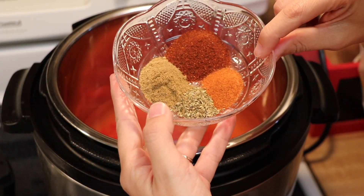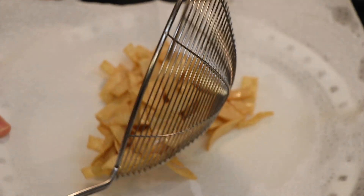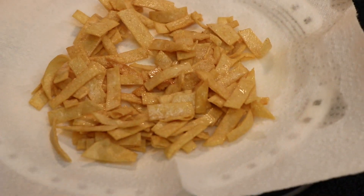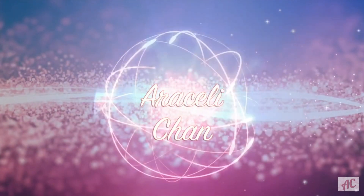Hi guys, and welcome back to another short and sweet three-minute cooking video. If this is your first time here, welcome — thank you so much for joining me. If you want to learn how to make this Instant Pot chicken tortilla soup, which is to die for, make sure you stay tuned for all of the ingredients. I would love it if you subscribe to my channel.